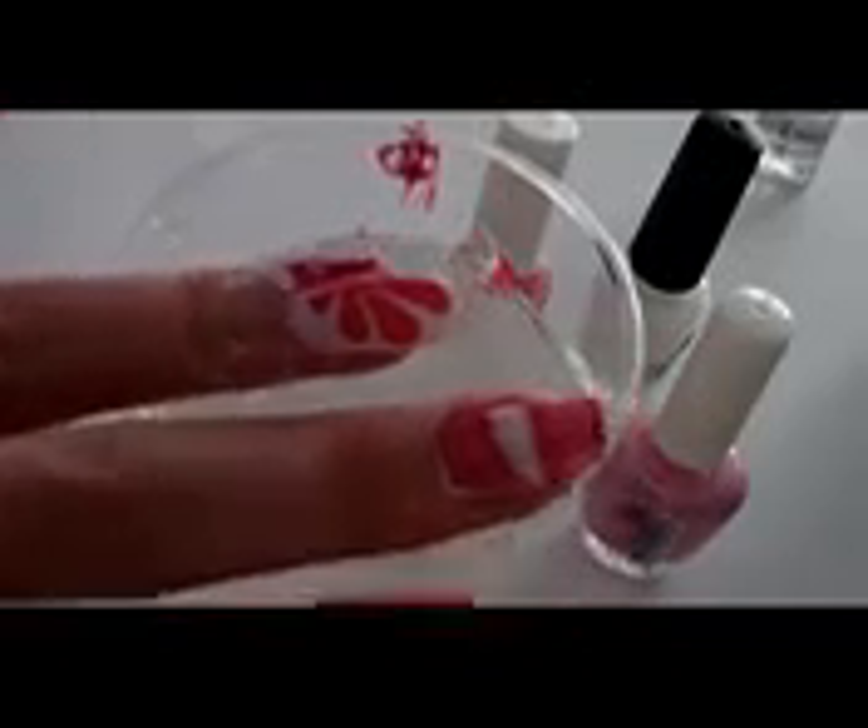I cleaned everything with a toothpick and just slowly pulled the finger out. The design is absolutely wow — I love it!